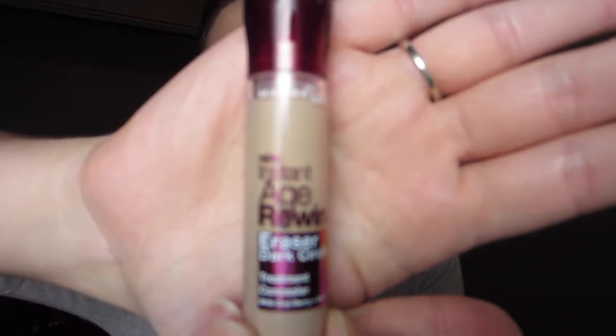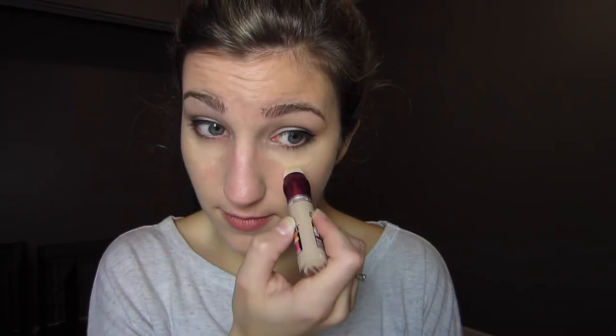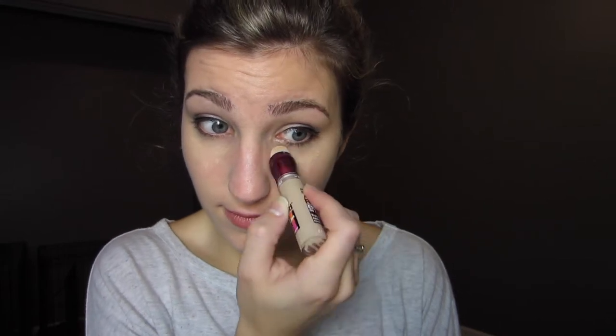Now off camera I cleaned up underneath my eye a little bit in case there was any fallout. And now I'm just using the Maybelline Instant Dark Circle Eraser, using that just like it says — I'm erasing my dark circles with it. I'm just using this in an upside down triangle shape underneath my eye to brighten up that whole area, and I'm also sweeping this on the bridge of my nose and on my chin a little bit.